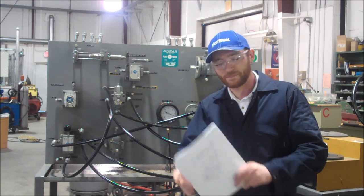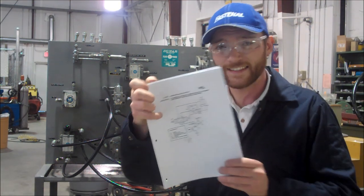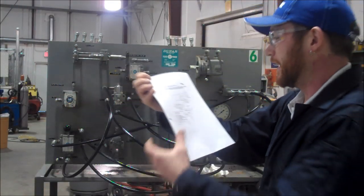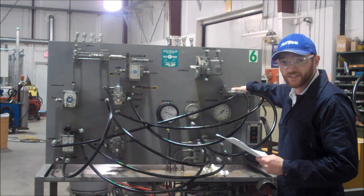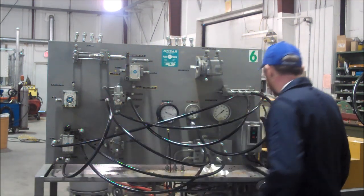I'm Nicholas Bate, and here we are with Vickers trainer number six — the counterbalance circuit. We're going to impose a hydraulic resistance on a cylinder to prevent the uncontrolled load drop of the cylinder, just for safety's sake.